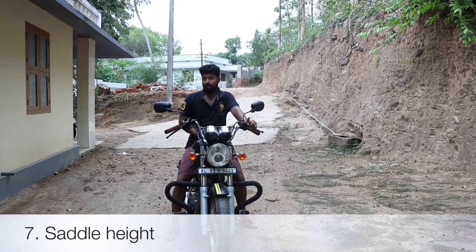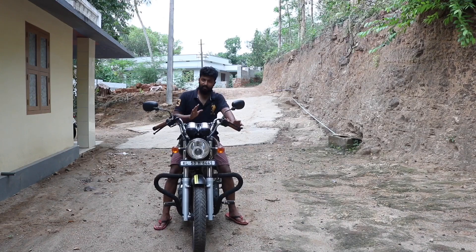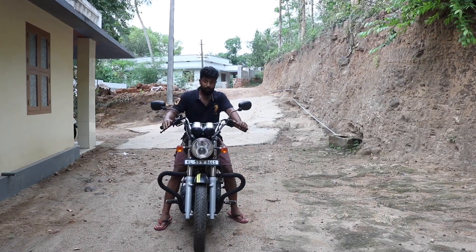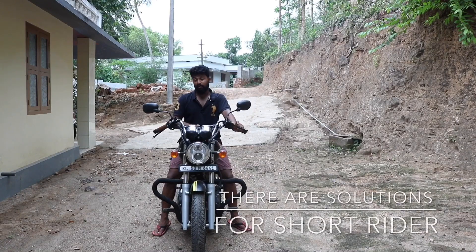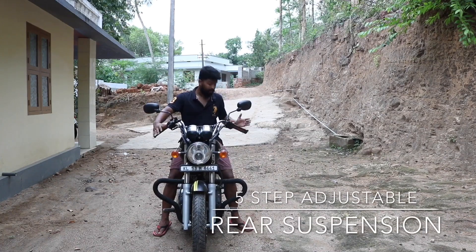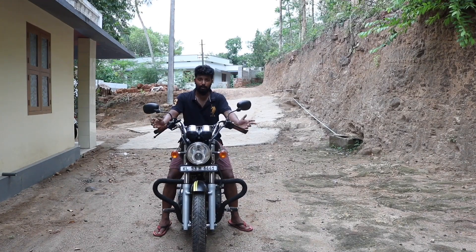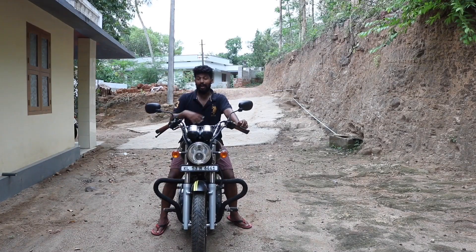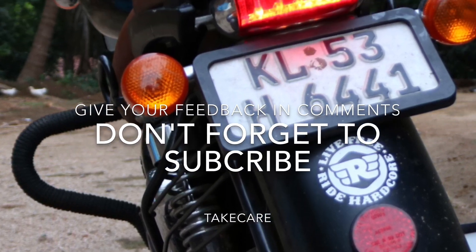Another thing I don't like is that even though the saddle height is 760mm, being five-foot-nine I still have to use my toes to maneuver. Since it's a 200-kilogram bike, it's a bit difficult, and for short riders it will be even more difficult. However, there are solutions — since the rear suspension is five-step adjustable, you can ask the Royal Enfield service center to adjust it to your convenience. Just make sure after adjusting that your tire is not touching the mudguard when you hit a bump. That's all guys, thank you for watching, bye!